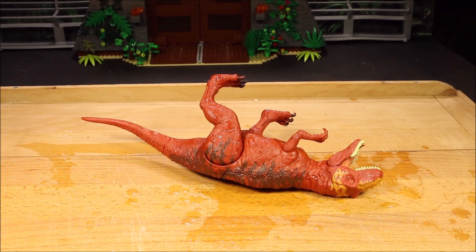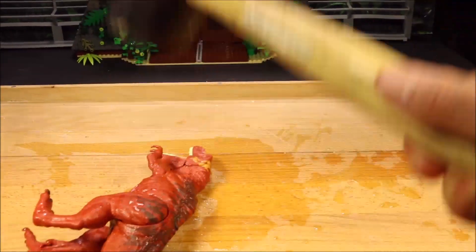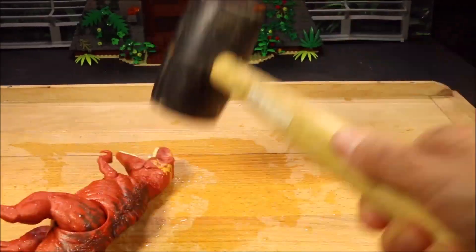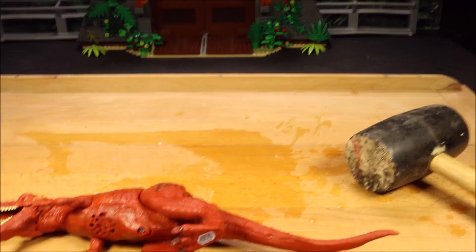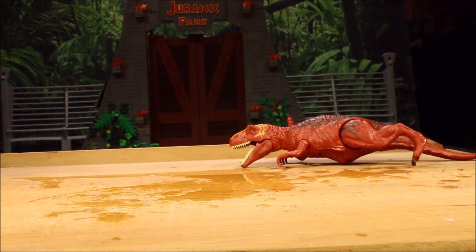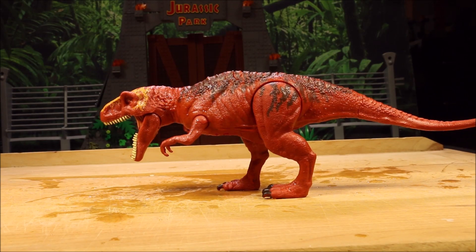And our next stress test is being hit by a giant hammer. She's holding up pretty well there too. She passes that stress test and she's still able to stand — she's still fine. She passes that stress test. Definitely a tough toy for tough kids.